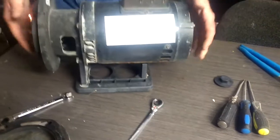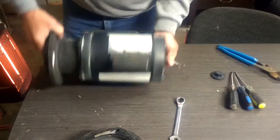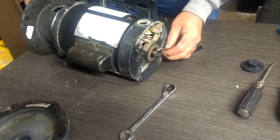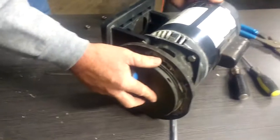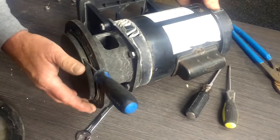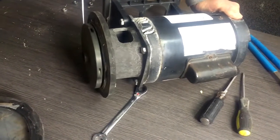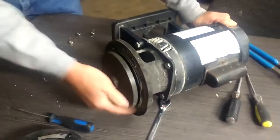Once you have that out, we need to remove the impeller. You'll want to use a half-inch wrench to hold the shaft still. Then grab the front of the impeller. Usually it's going to be very difficult to get loose, so get a small screwdriver and put it in the hole, and break it loose like that. Once it's loose, it will spin very easily off.